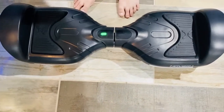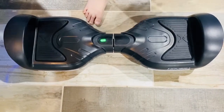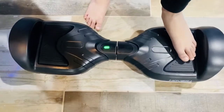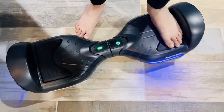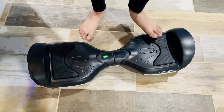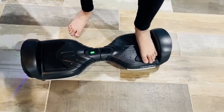So guys, I've noticed in the hoverboard there are like these pedals, as you guys can see. When you press the pedal forward, it moves forward. And when you press it backwards, it moves backwards. And also when you put pressure to one leg, it actually kind of like starts spinning. So I'm going to get on the hoverboard and now I'm going to show you how that actually works.